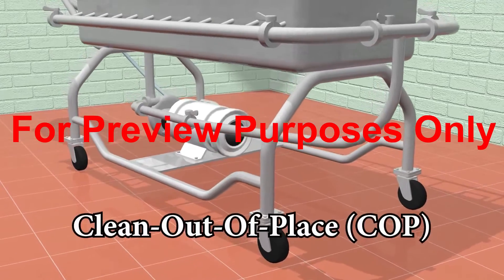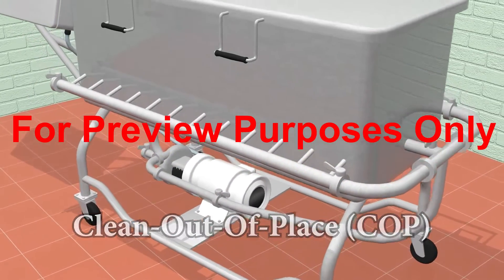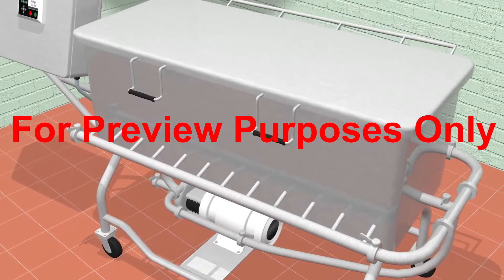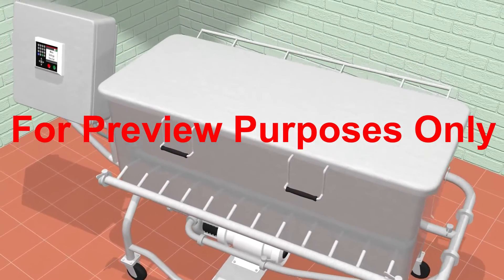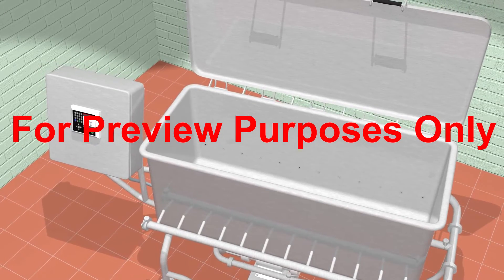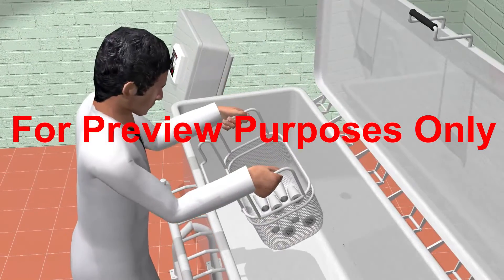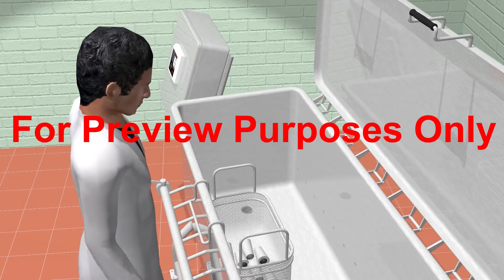Clean-out-of-place (COP) systems are used to clean and sanitize small pieces of equipment such as fittings, hoses, and utensils. COPs are partially automated, but unlike CIPs, you need to dismantle the equipment and bring it to a designated area to be cleaned and sanitized.